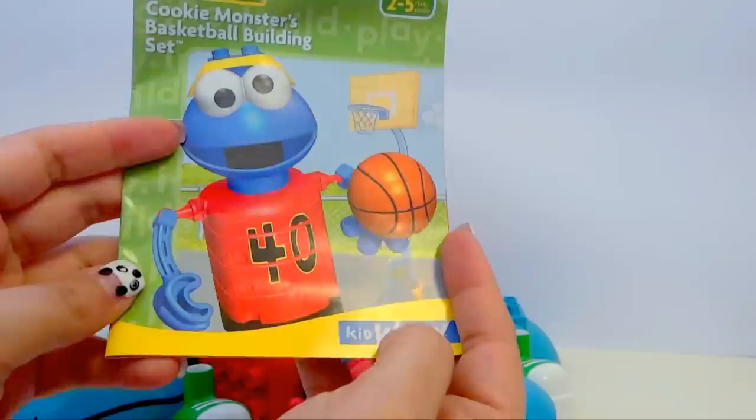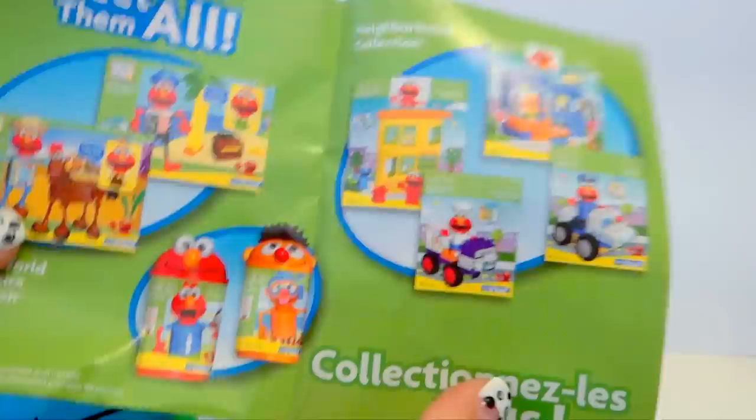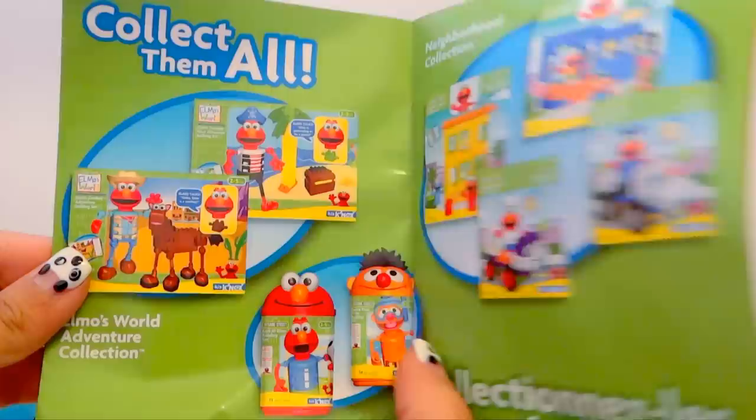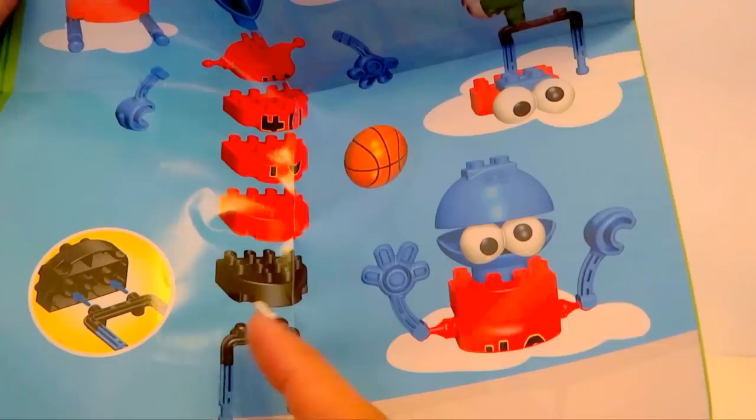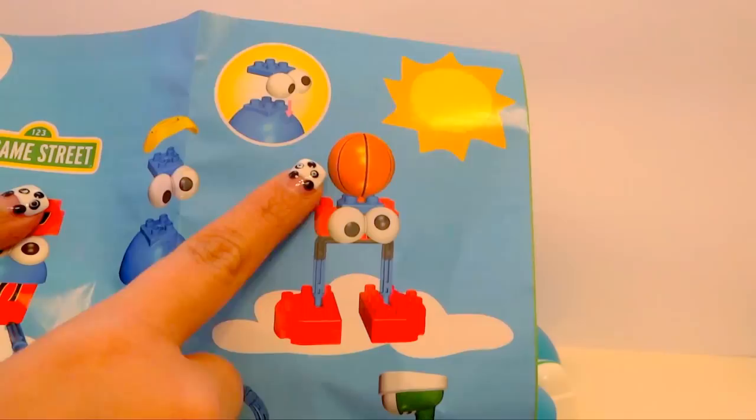Cookie Monster as a basketball player. All the other sets that you can collect — Elmo and Ernie. Look guys, these are visual instructions on how to build Cookie Monster, and all the other different types of sets that you can do. Look at this one — the basketball is on the head. How cool.